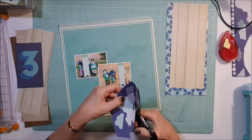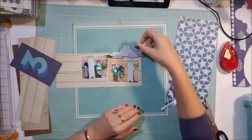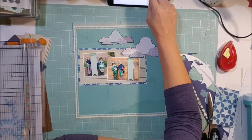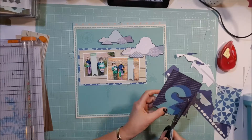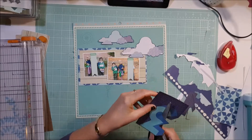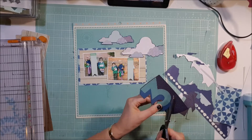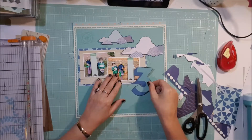In my bag I had these clouds. I think most of the papers here come from the Chamele Starshine collection — this cloud paper, the star paper, and that green background paper are from that collection, whereas the brown piece of paper is just from my stash. This 'three' was also in one of the papers; it was the cut-apart page so I've just cut it out.